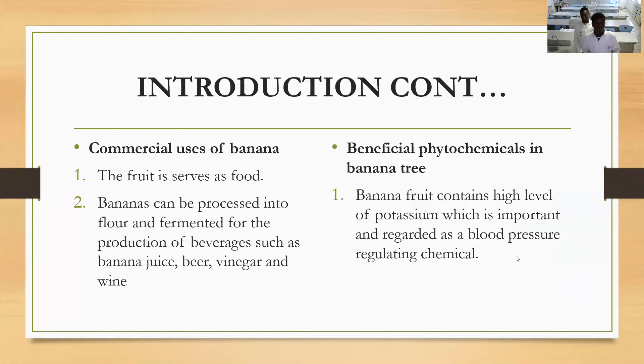Banana has a lot of uses. Some commercial uses for banana include making milkshakes — you can find a lot of banana milkshakes in restaurants. You can also use processing things with flour to make banana bread, which is now trending in the world.